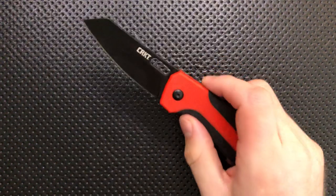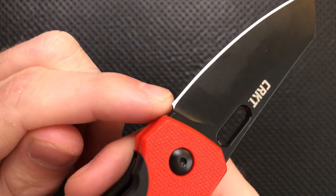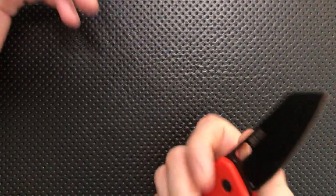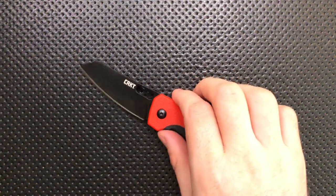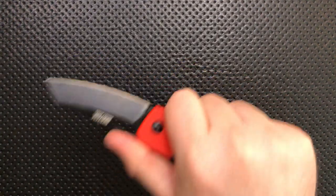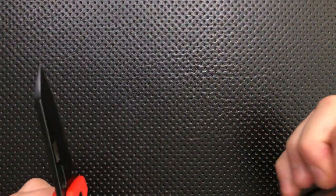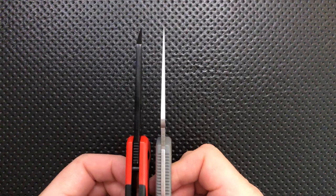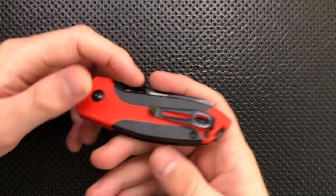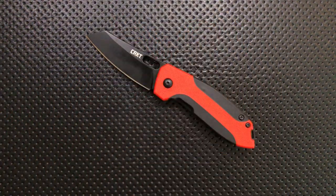They didn't quite do the sharpening choil right on this guy. There is a little bit of a sharpening choil, but the plunge grind goes out further, so you get a little bit of a smile up at the corner of the blade. It's not the end of the world — you can fix it aftermarket with a Dremel — but it's not super stellar. It is also a little bit small for some people; 2.75 inches is not going to be quite enough knife for every task. The stock is also a little bit thick for the size — thicker by a decent margin than the Spyderco Delica — and this knife would be an even better slicer with thinner stock.